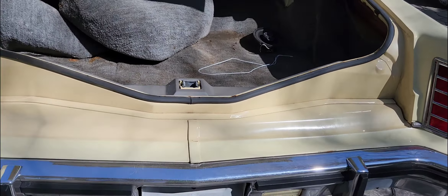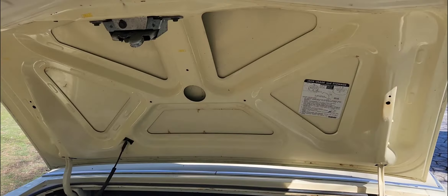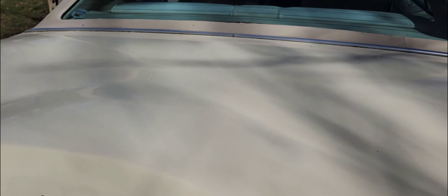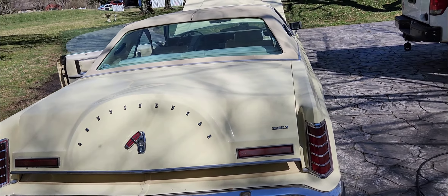The car was covered — not fully covered, but pretty moldy inside and out. The inside wasn't too bad, but there's pretty good rot along the trunk line, so I can't really use that.